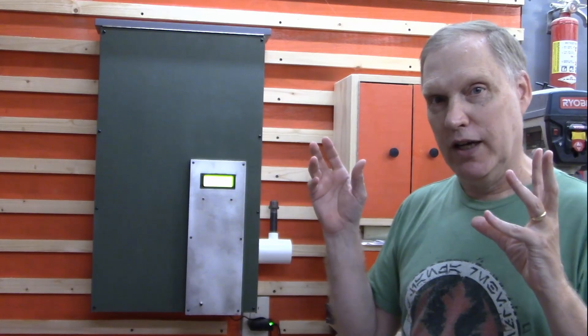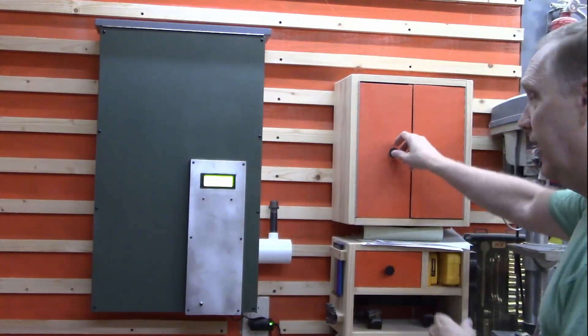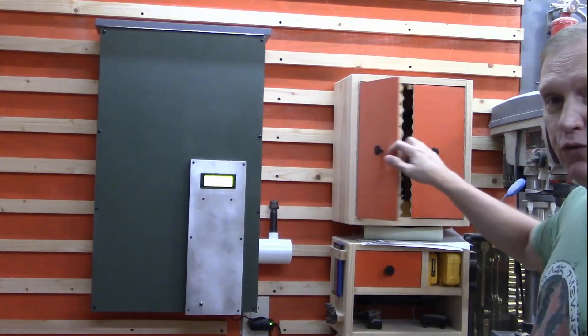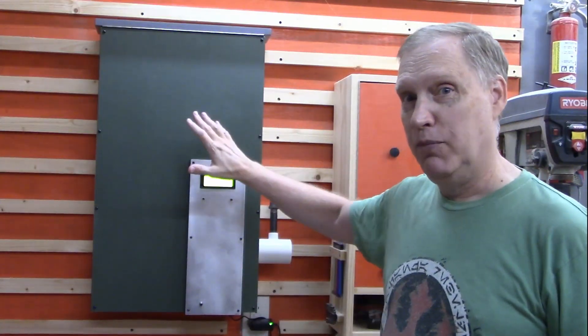We have a couple of problems we're trying to solve. One: we like to store things right where they're being used. We've had a lot of success building things like this Dremel station that has all our Dremel stuff together, and this grill station below it, and the toilet paper storage in one of our bathrooms. We like storing things where we're going to use them, so this allows us to put the food at the point of use.